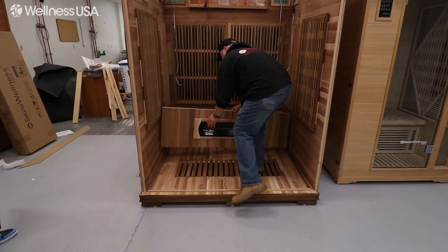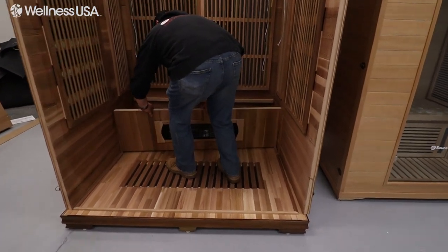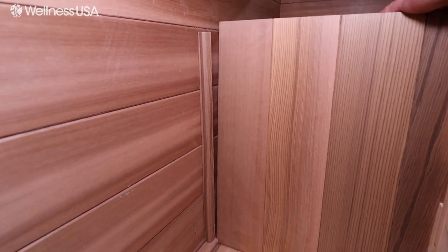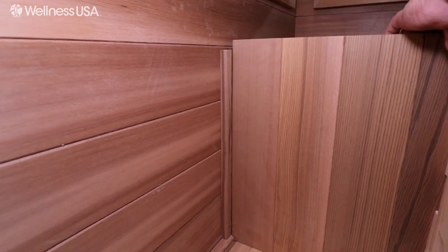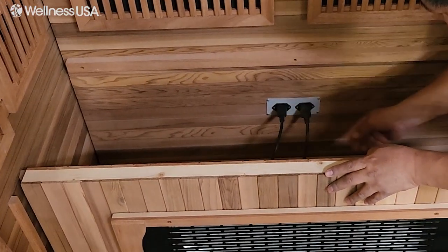Next, you will want to install the seating bench while the front of the sauna is still open and accessible. The first piece to install is the piece with the heating element. Position the piece horizontally with the heater vents towards the open end of the sauna. Fit the bench piece into the molding grooves and then plug the power cords into the rear wall outlet.